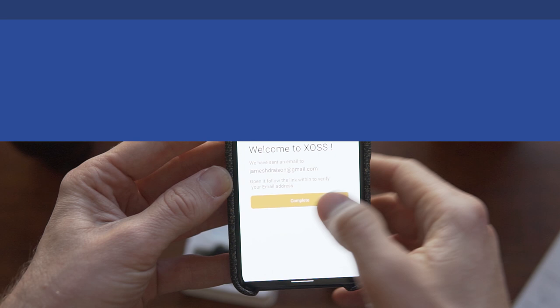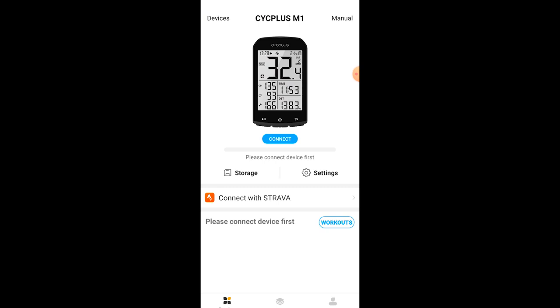Surprisingly, there's a compatible smartphone app for the Cyc Plus M1 called ZOS. And although it doesn't let you do a lot, the most useful function is Bluetooth offloading — it will send your rides across to your Strava account, which is really cool.